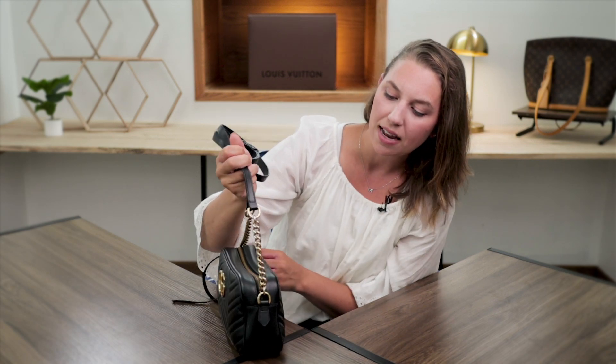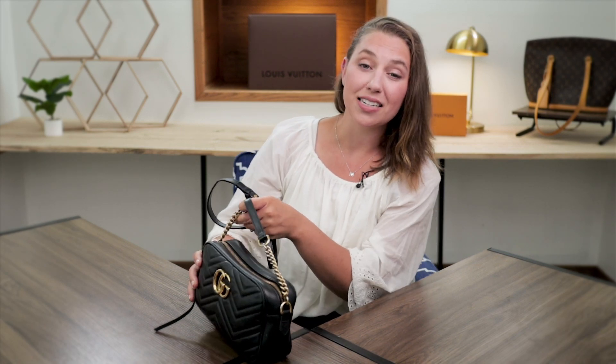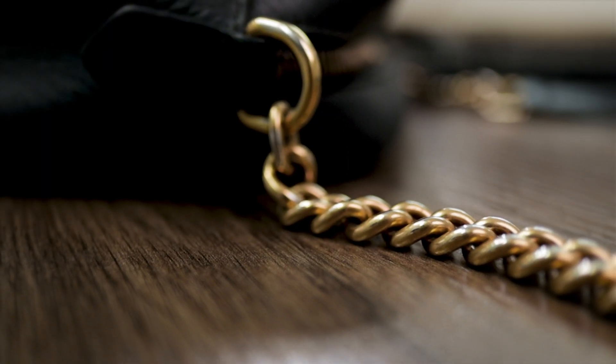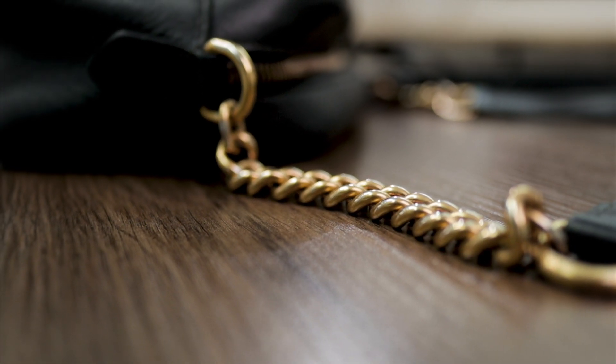The strap is not removable on the sides. So if you're somebody that likes to switch out all the straps all the time to your favorite straps or add a fun pattern, that is definitely something to consider with this piece — it is non-removable. However, I find that it does really, really go with this bag. Sometimes straps can be a little off, but this one fits perfectly and I think Gucci did a wonderful job with that.